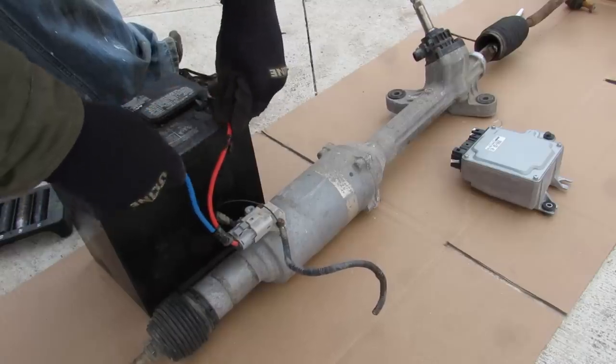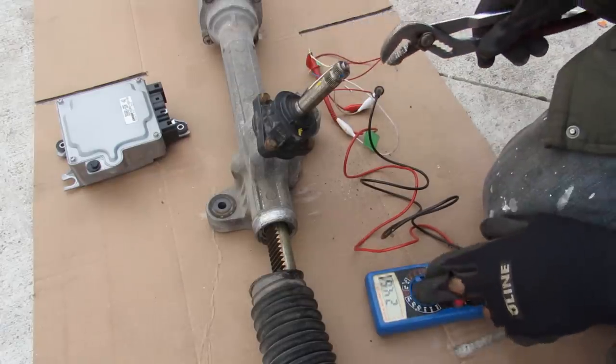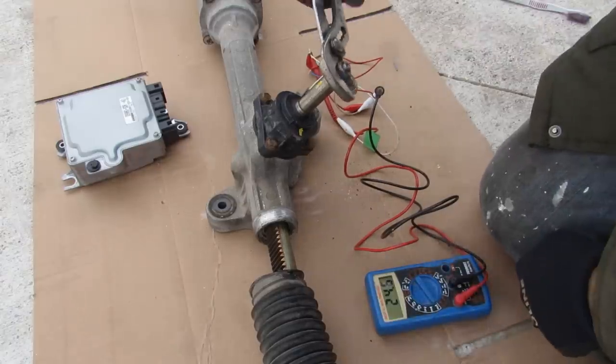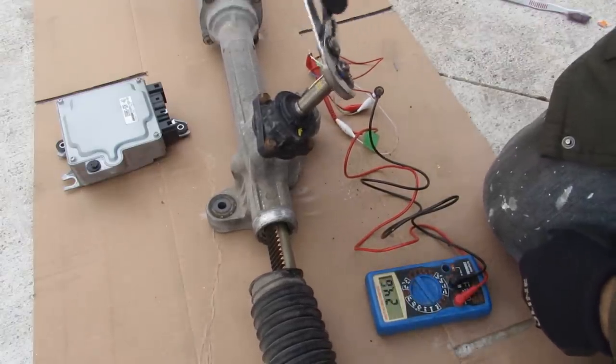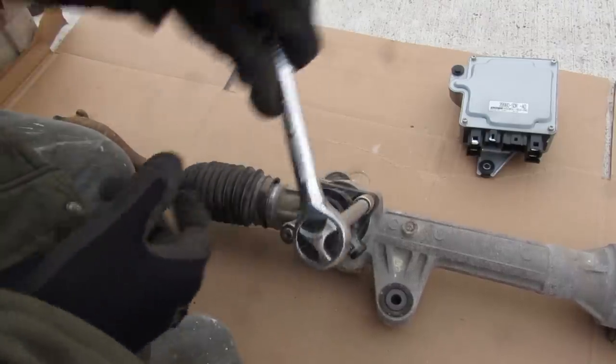I can rotate the polarity the other way so we get movement in the other direction. I tried to connect this sensor to my ohmmeter and I do get a reference resistance. However, it doesn't really change, so this is not really as simple as a potentiometer. First up I'm going to remove this torque sensor with a couple of 10mm bolts.